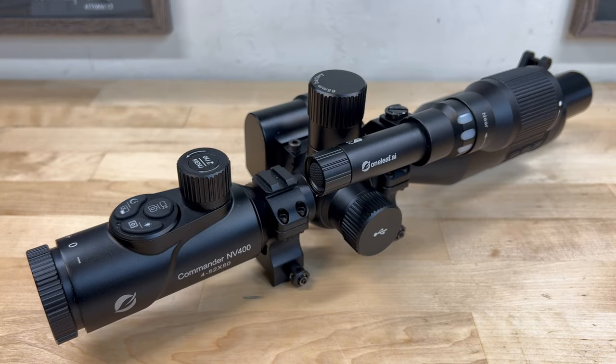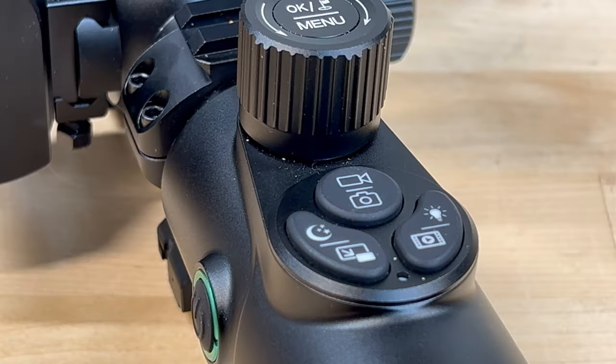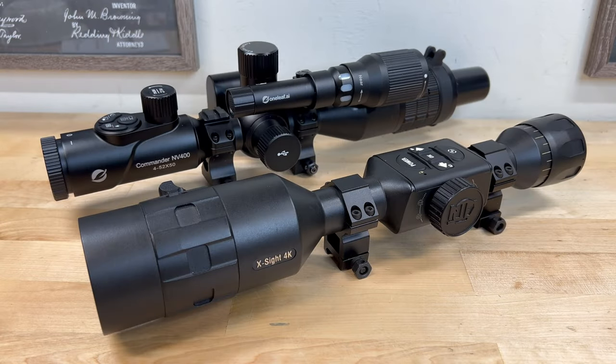Fully charged, the NV400 is advertised to have about an 8-hour run time — I've yet to actually test this, but I will include that information in a follow-up review. Still photos can be taken by simply pressing the lower half of the record button, and in the menu you can select from 8 megapixel all the way up to 40 megapixel photo resolution. The NV400 produces true 4K 3840x2160 ultra high definition video recordings. One of their competitors prominently displays 4K on the side of their optics, which I find misleading because it's only capable of 1080p video.